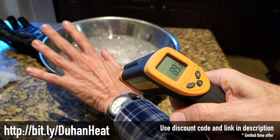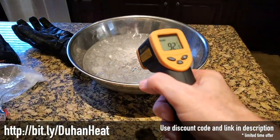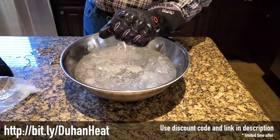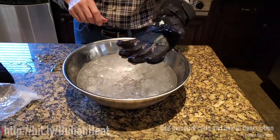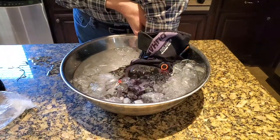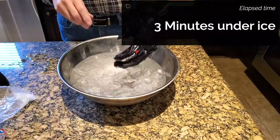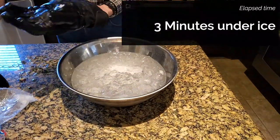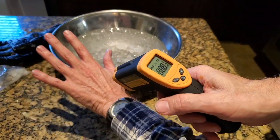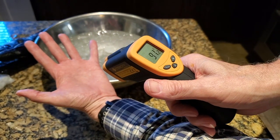Now I'm going to check the temperature of my hand before putting it under ice — it's between 89 and 92 degrees Fahrenheit. The ice water bath is about 34 degrees. I'm going to hold my hand underneath the ice water for three minutes and then check my skin temperature again. After three minutes, my skin temperature dropped to about 87 to 91 degrees — still pretty good for being under cold ice water for three solid minutes.